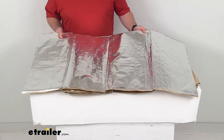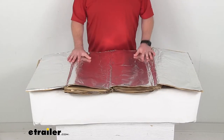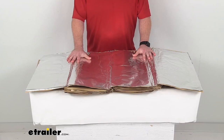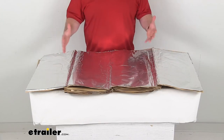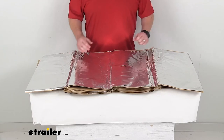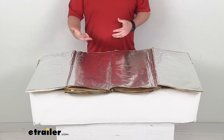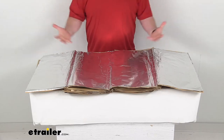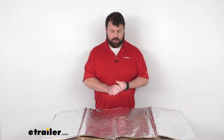They are made here in the U.S.A., so you can trust they are made to the high quality standards that we've come to know and trust for products made here in the U.S. And this is just the insulation for your cargo kit. If you are looking for insulation for your floors, your firewall, your cabin doors, rear doors, roof, or a full van insulation kit, we do have those available here at eTrailer.com.